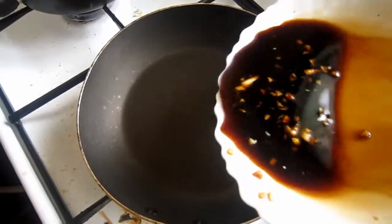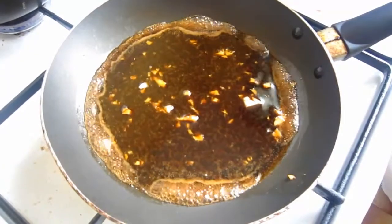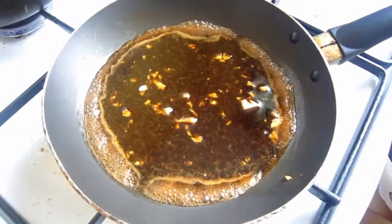This step is totally optional, but I always love keeping the marinade and slightly boiling it in the pan to thicken it a little bit, then pouring it over my pork chops.